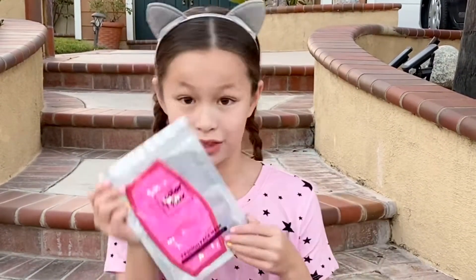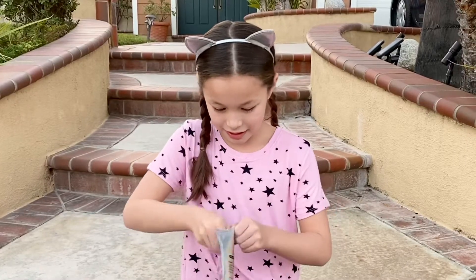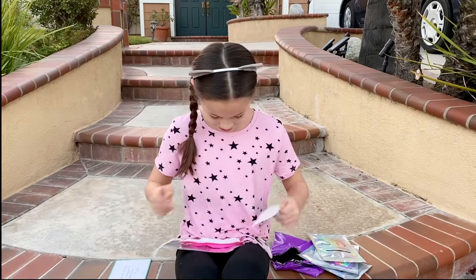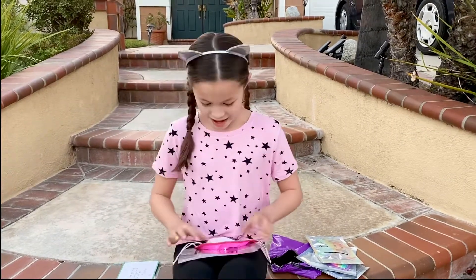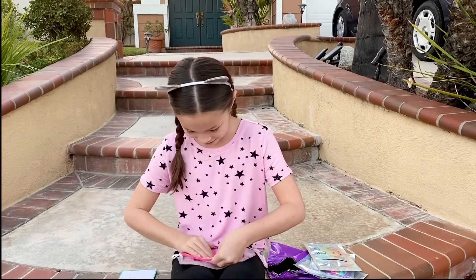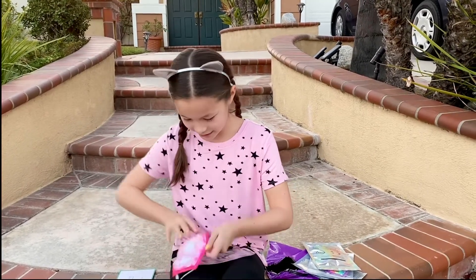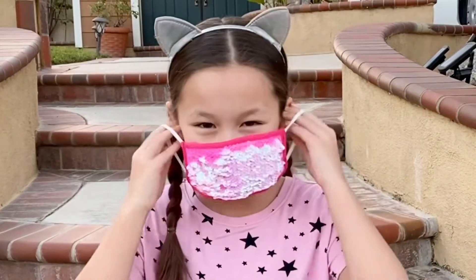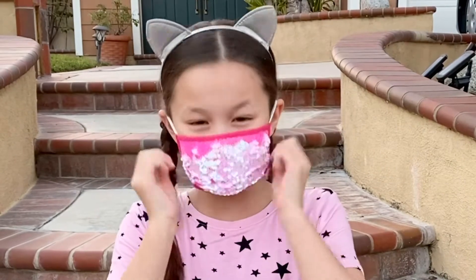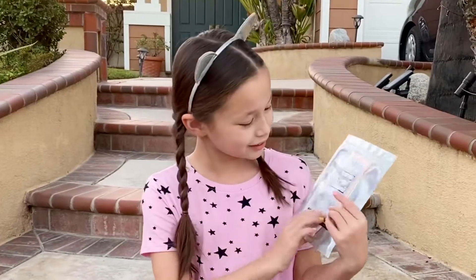I guess I can start with this hot pink one, let's open it. Oh, and it's even got a little filter pocket too. Let's see what it flips to — I'm so excited. This one flips to like a baby pink too, look. Now let's try it on. Oh my gosh, it fits perfectly. Look, I love this mask.